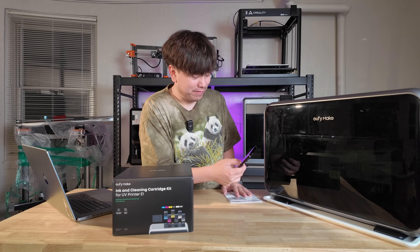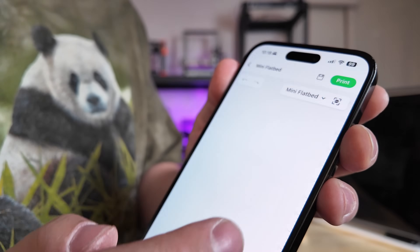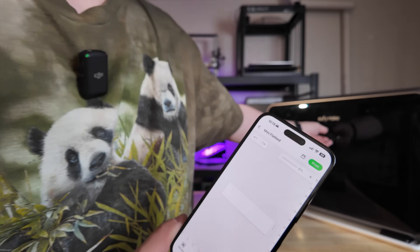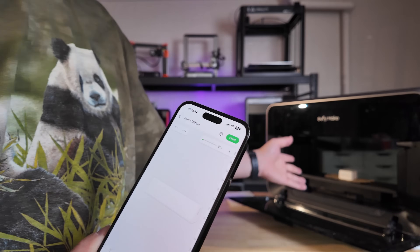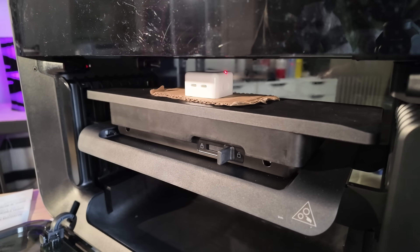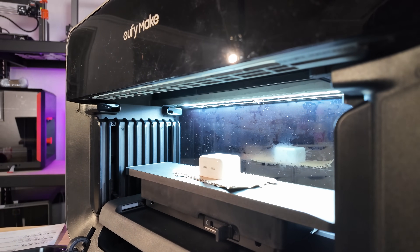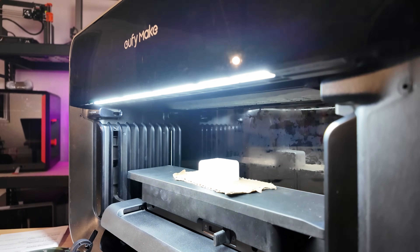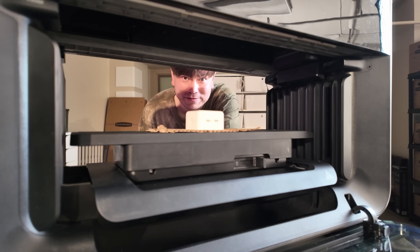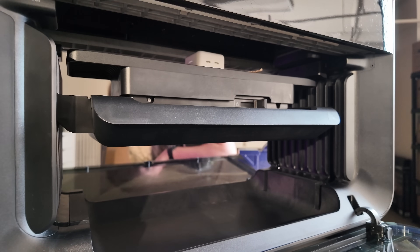Let's print some stuff. Everything's ready, so I'm going to start a new design, scan what's on the print bed, and go through that leveling process. We can watch it happen again because it's kind of fun — it uses lasers to determine the right height. Now I think it's ready to take some pictures. I'm going to add some text and we'll see if the printer even works anymore, since this printer has been through some weird stuff.